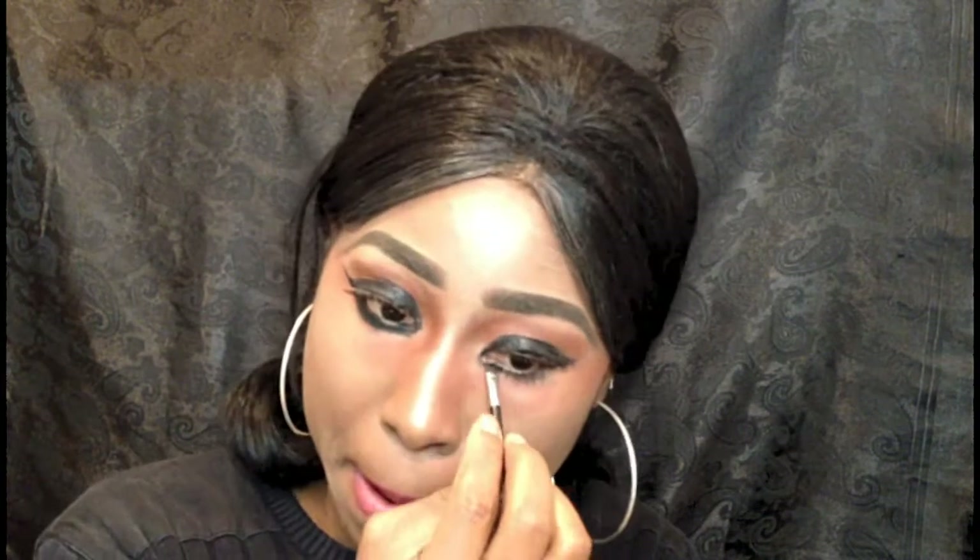I'm going back with this glamour eyeshadow to smoke out my lower lash line. I really want to emphasize and create dramatic eyes.